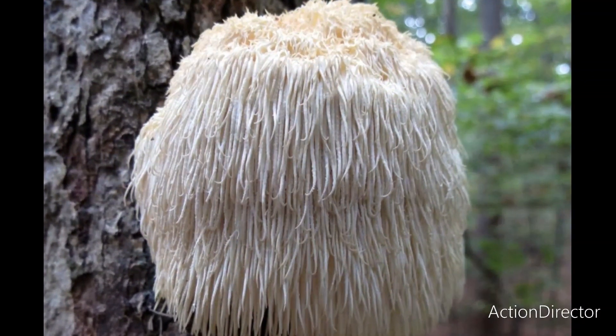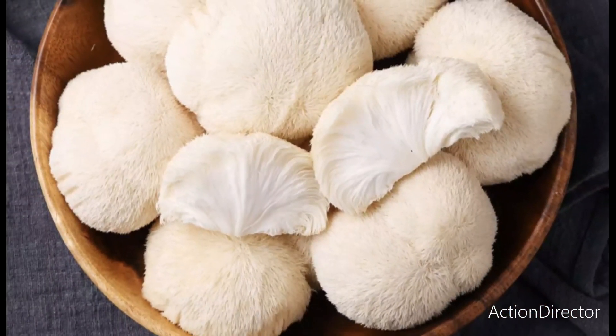Lion's mane mushroom is an edible mushroom known for its use in high-end culinary dishes. More so than its use in the kitchen, it is known for its medicinal qualities, and it is one of the most studied fungi in the world. It is documented to combat the aging of the brain through improvement of memory and cognitive function.